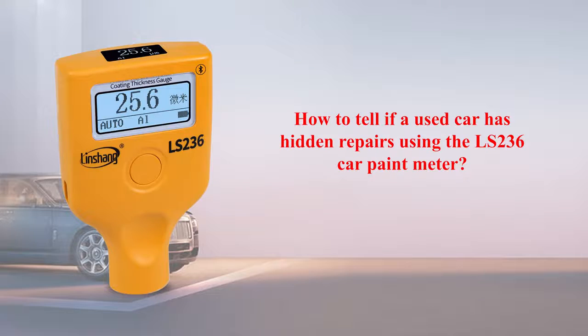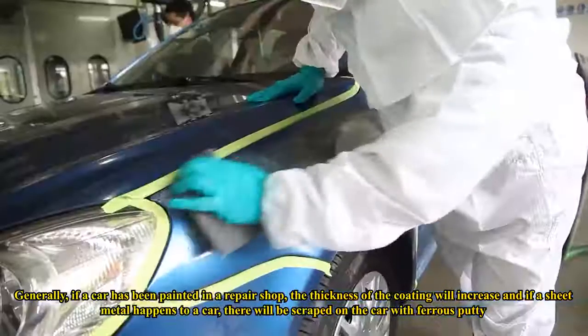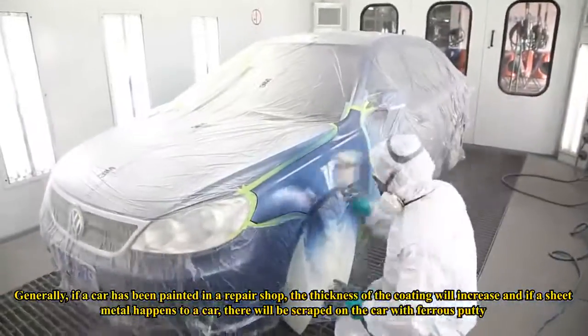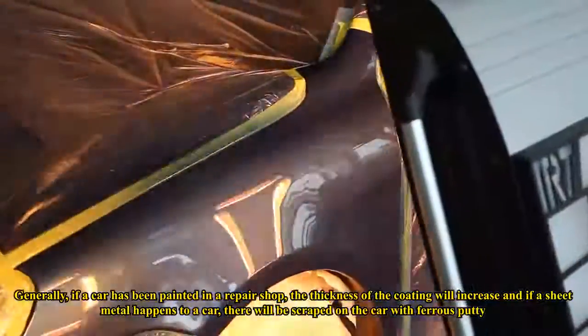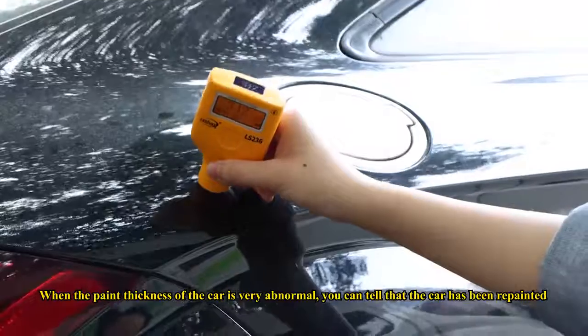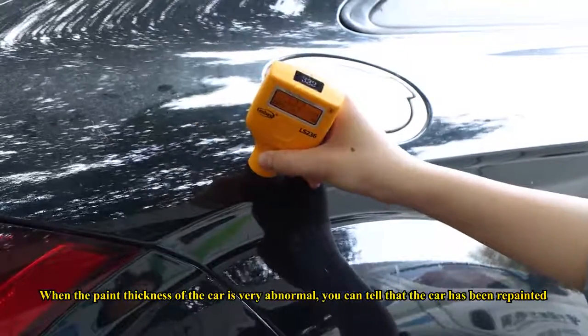How to tell if a used car has hidden repairs using the LS236. Generally, if a car has been painted in a repair shop, the thickness of the coating will increase. If sheet metal work has been done, ferrous putty will have been applied. When the paint thickness is very abnormal, you can tell the car has been repainted.